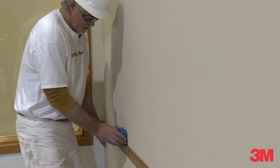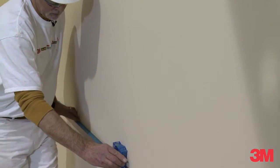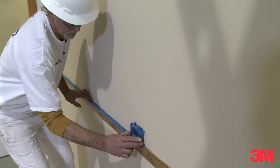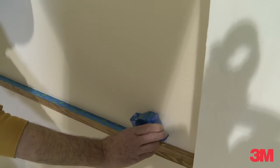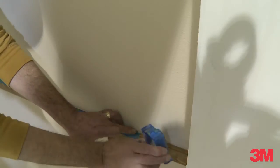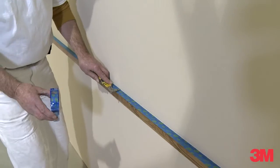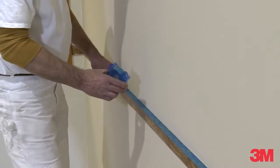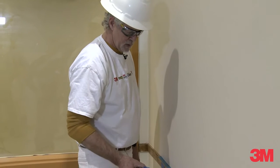Right here I'm masking off a chair rail. It makes a nice transition from the substrate to my trim work. Generally I will go and use my 5-in-1 to give it a nice clean edge — a nice transition between the trim work and the substrate that I want to paint.